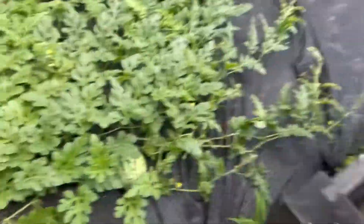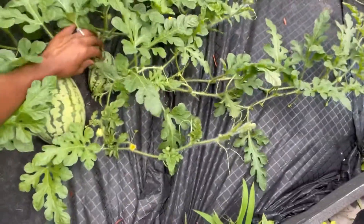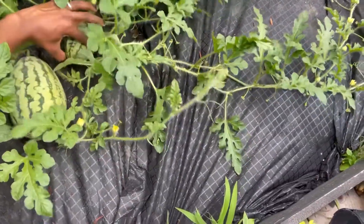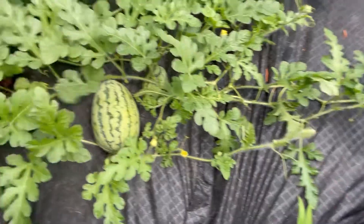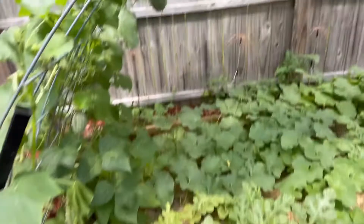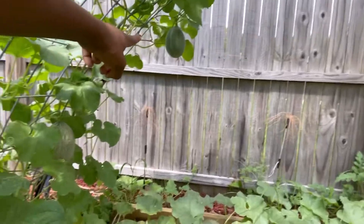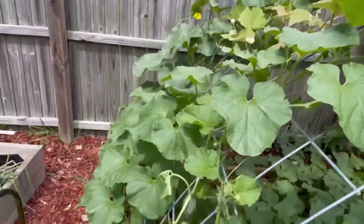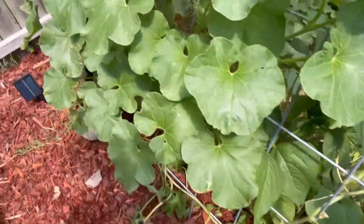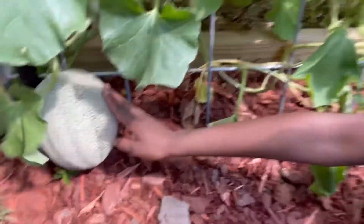I had some smaller ones but they had blossom rot — don't know why. I'm praying that these work out. This is really big, bigger than my last year's ones. There are more over here and there, and we're about to take this one off right now.